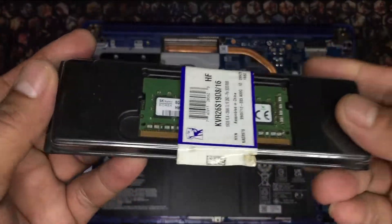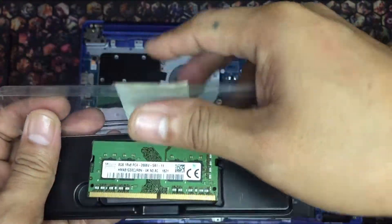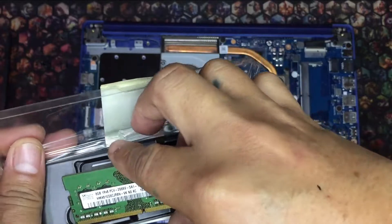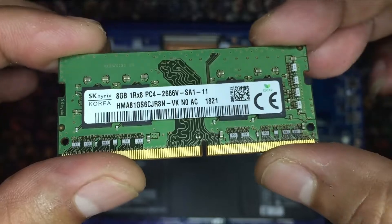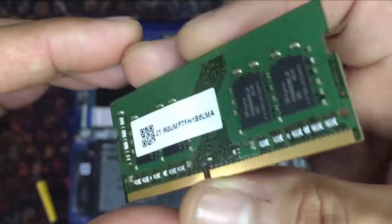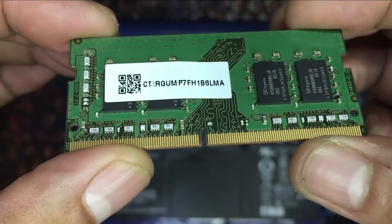Let's begin with the RAM upgrade. According to most sources, this laptop supports a maximum of 12GB of DDR4 SDRAM. I'm using a spare Hynix 8GB DDR4-2666 left over from my previous Omen upgrade, so adding 8GB will max it out.